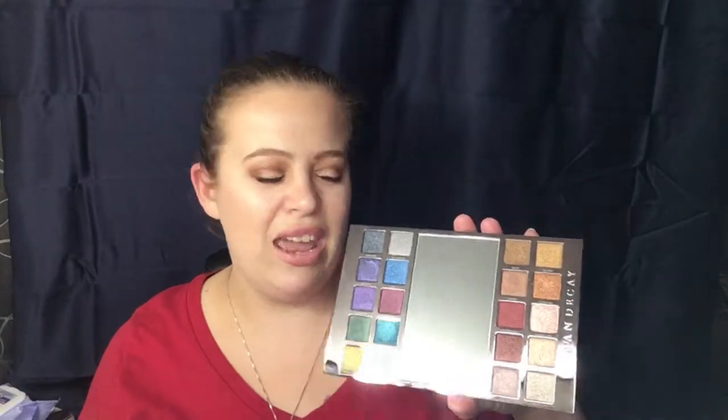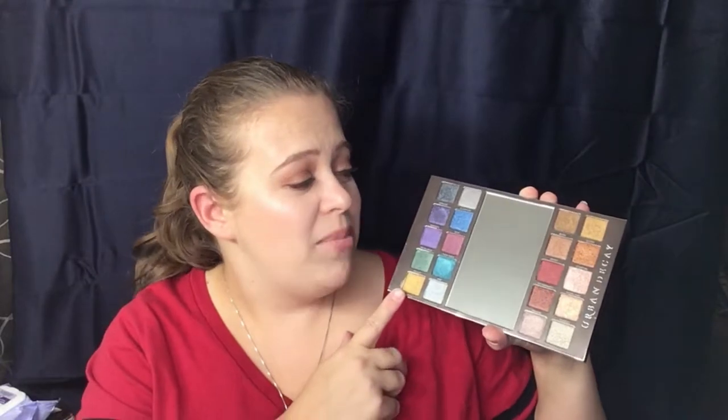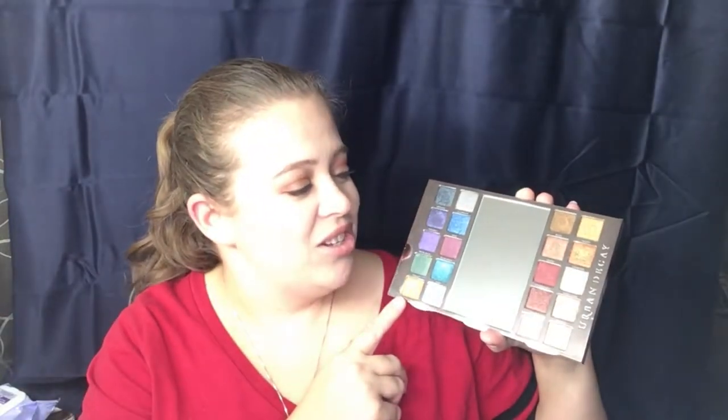So this just becomes a hollow case. These are your colors right here. I don't want to hold it too close to the camera because I don't want to blind you with the mirror. These are your more neutral shades and these are your brighter shades. We're going to do swatches — I'm going to start with this side right here and then work down to this side.